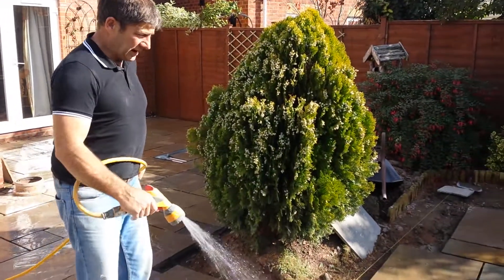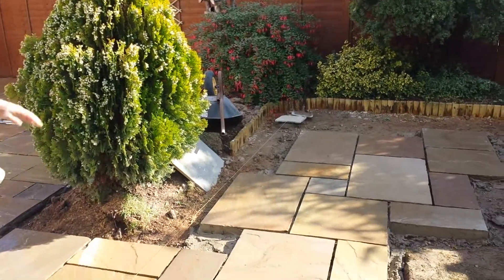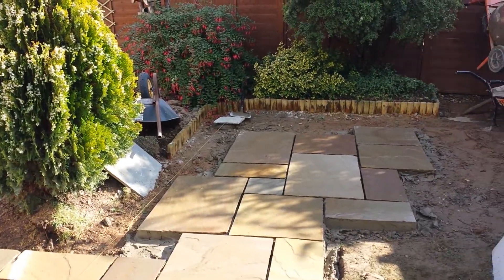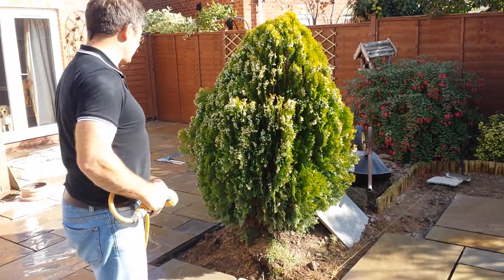Hi, welcome back. Glad you could join us on this project in Monmouth. We've started to pave over this part of the garden now and we're a bit stuck for space at the moment when we're coming in and out on this project.